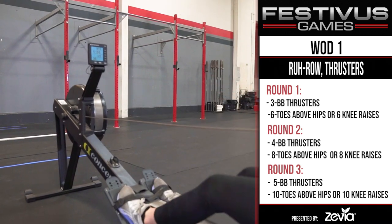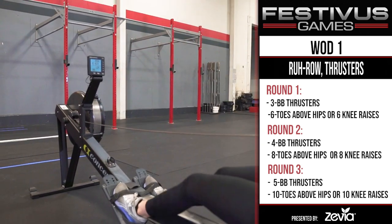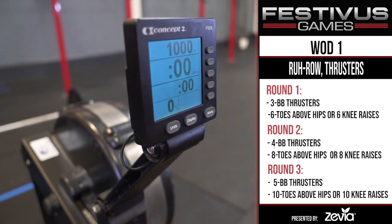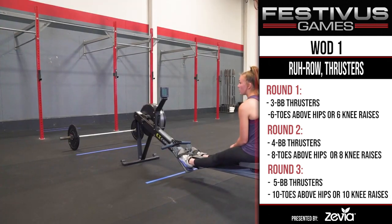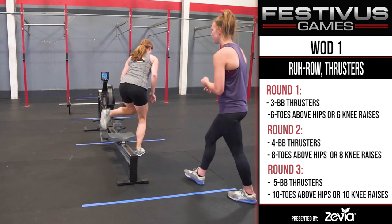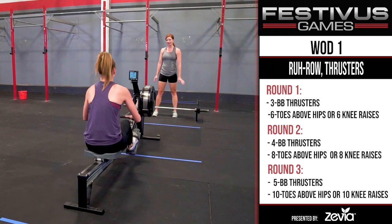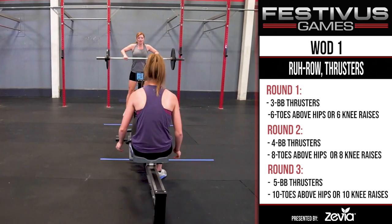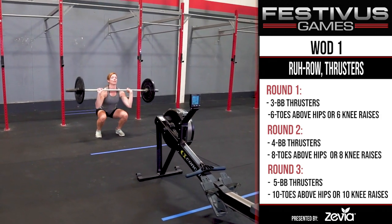WOD 1 Standards - The Row. The athlete's feet do not have to be strapped in. The damper can be whatever the athlete chooses. Before the WOD starts, the monitor should be reset to count down from 1,000 meters to zero. Don't touch the handle before the MC says go. Partners can break up the work any way they want. No hand tag is required. The athlete finishing the row cannot get off the rower until 1,000 meters have been rowed. The athlete doing the first round of thrusters cannot touch the bar until the judge confirms the row is complete.